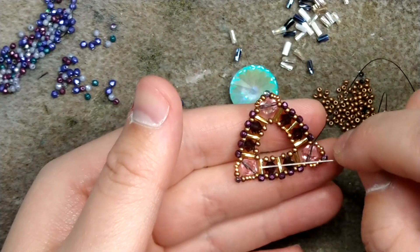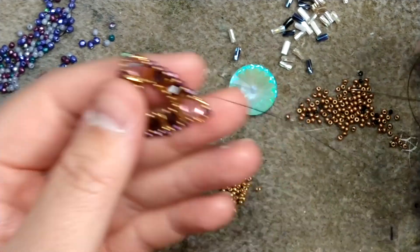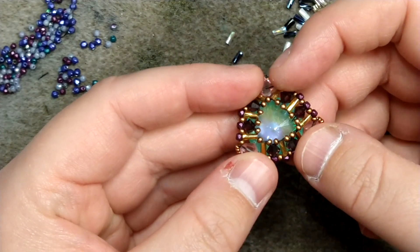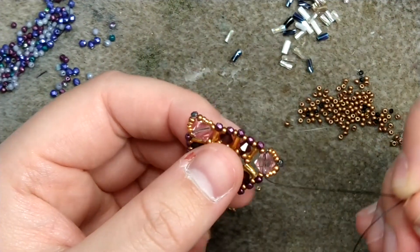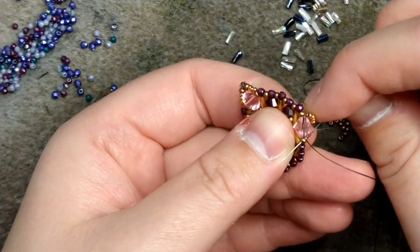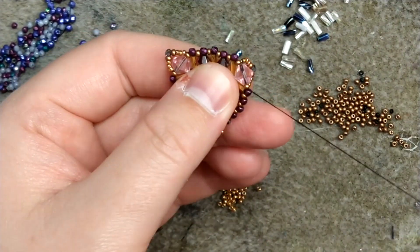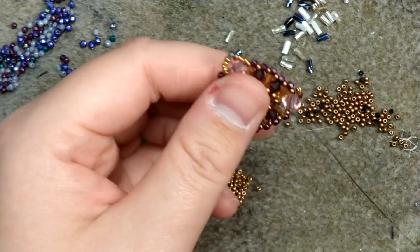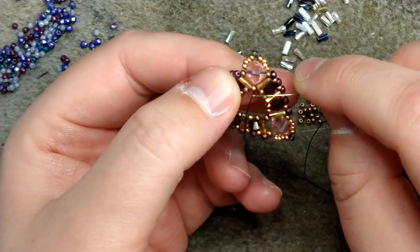Now we're going to work on filling the inside of our bezel. This is kind of optional — if you want more of the rivoli showing you can skip this step, but if you want something a little more universal we can add our accents there. From the six millimeter I'm going to pass down the size 11 next to it, go down a bugle bead, and pass through the size 11 that's in between the two bugle beads in the corner.